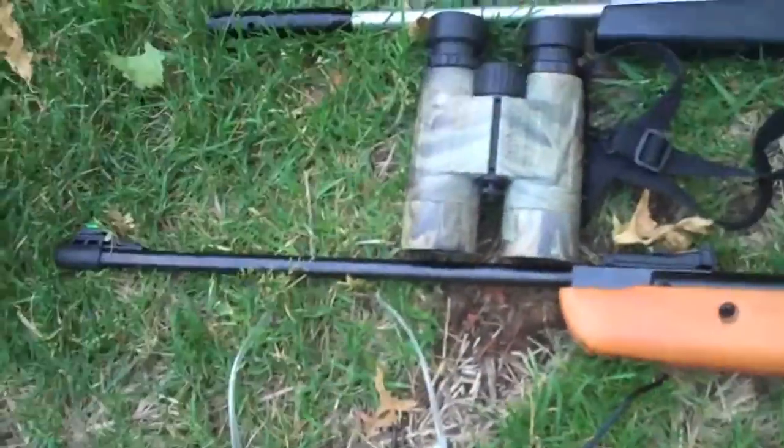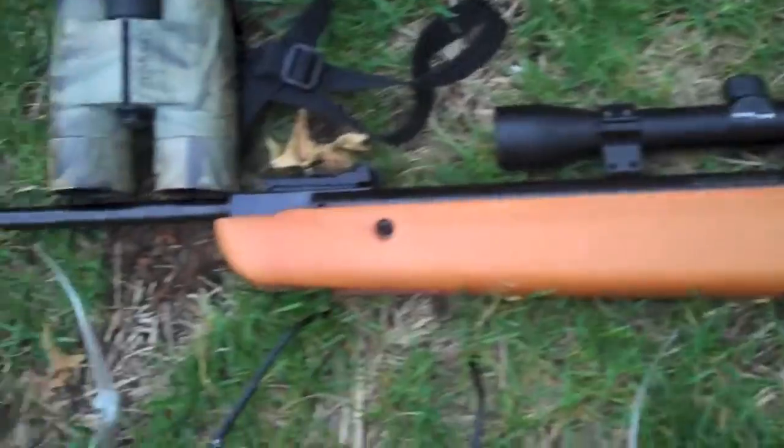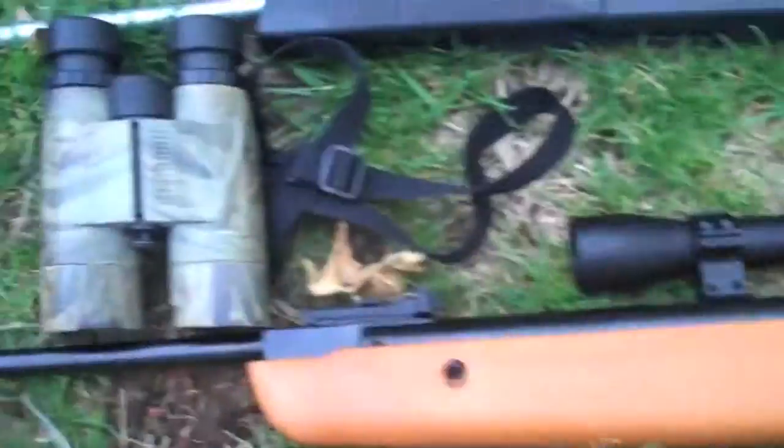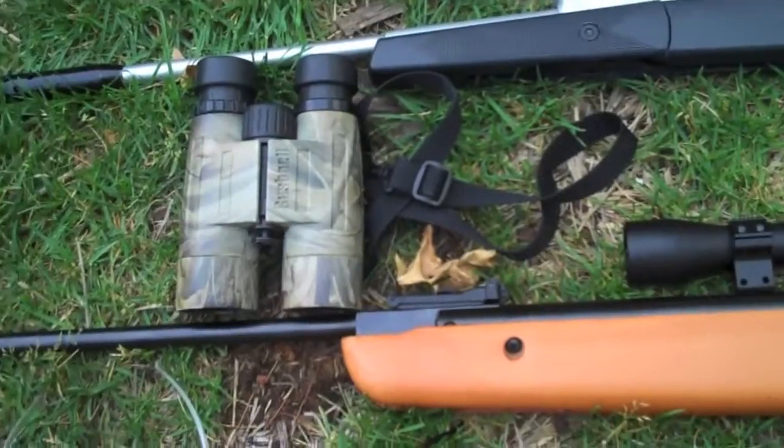And then our bad boy, the Crosman Quest 1000X — it is just a tank. At 1000 feet per second, it is amazing. We got our safety glasses, our Bushnell binocs, and yeah, that's a wrap boys.